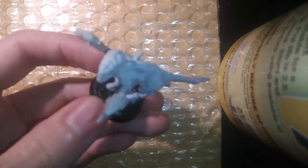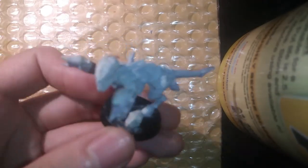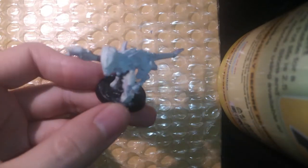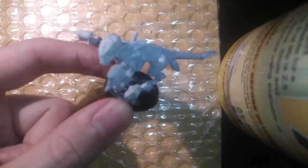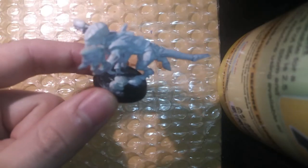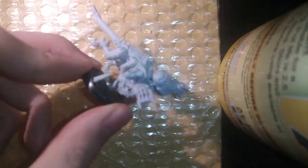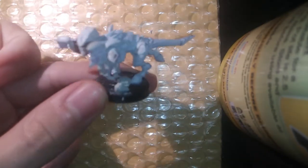Greetings folks, today we will be painting a Tyranid Termogant with Spinefists in the style of Hivefleet Uriel, which is a splinter fleet I made based off of Hivefleet Gorgon. This will show you how to personalize your own miniatures for Killteam and Warhammer 40k. This one specifically will be for Killteam.